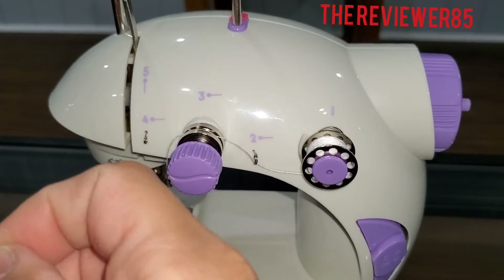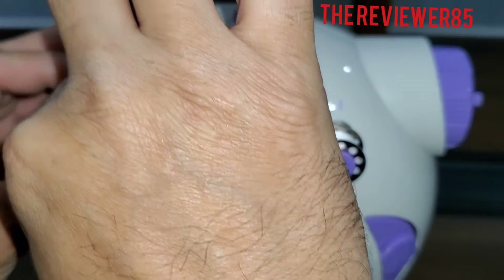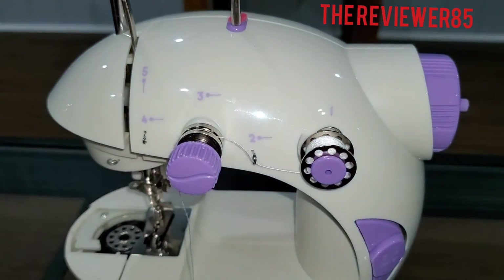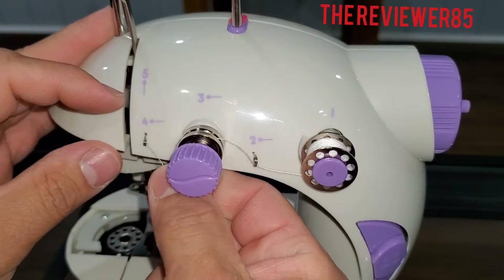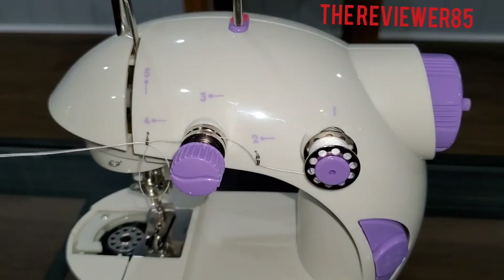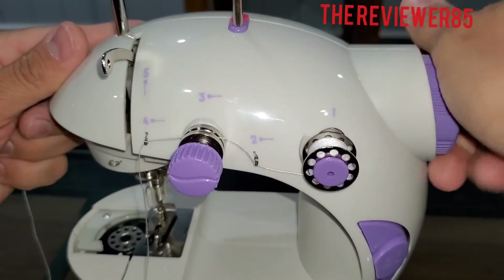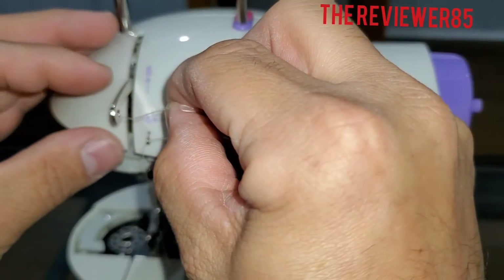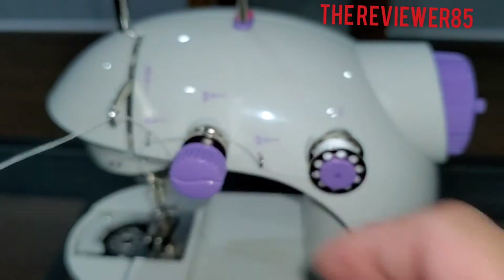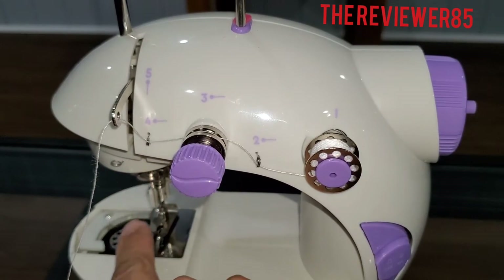So now you have four — for the little small hole right here. And you get it in. Six, seven, and then your needle.